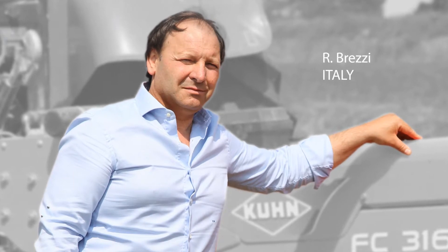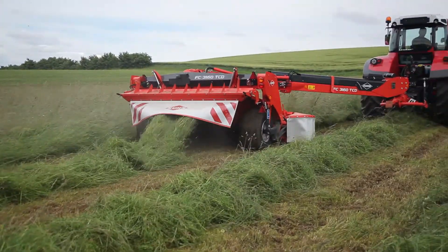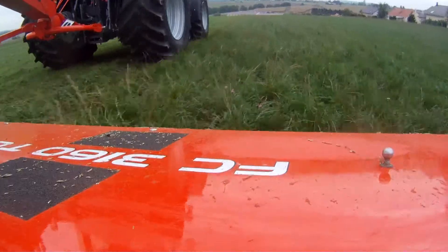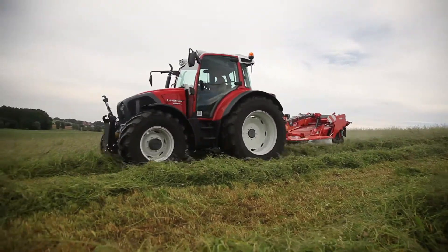We immediately appreciated the high crop flow and perfect windrow formation. This season has been a very tough one — the continuous rain, short cutting periods, and the need to cut quickly without compromising the quality of the forage. We have been capable of doing everything with the new FC and we have been really pleased.